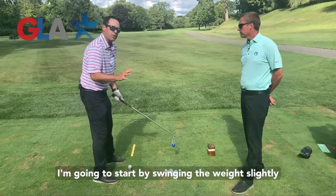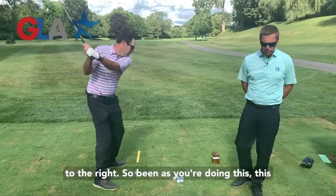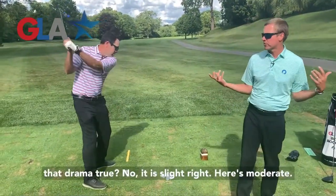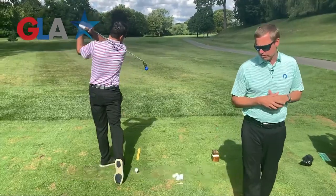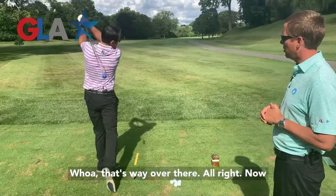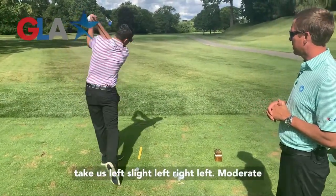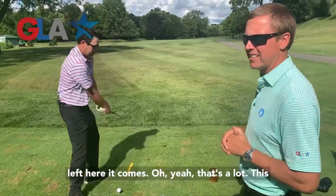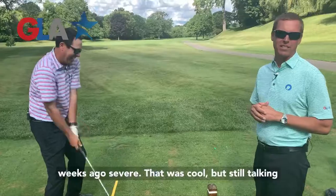Here I go. I'm going to start by swinging the weight slightly to the right. This is a free swinging motion — there are no constraints, no rules, no 'keep your head down' or any of that drama. Here's slight right. Here's moderate right — so you change the swinging direction, more right on that one. And then this one shows severe — whoa, that's way over there. Now slight left, moderate left, and here's severe — that's how I broke the board in the video a couple weeks ago. People are still talking about that.